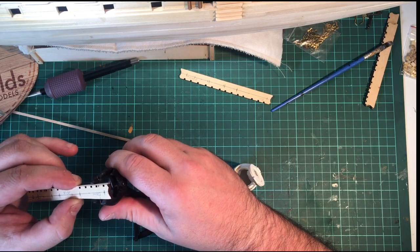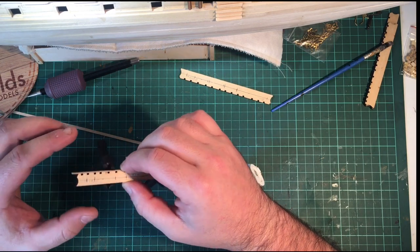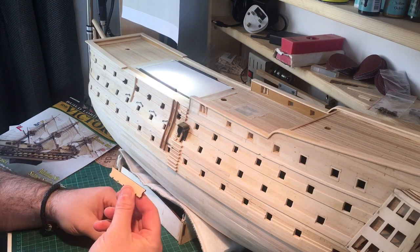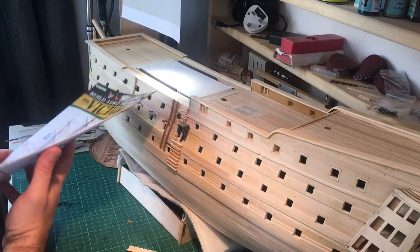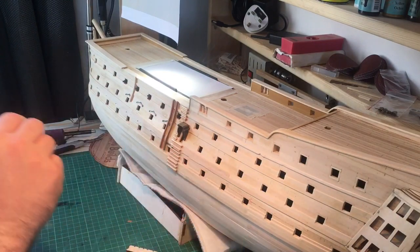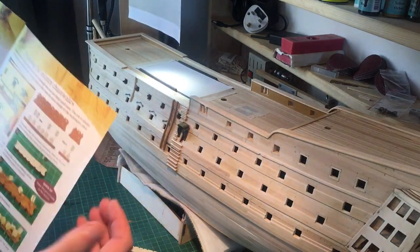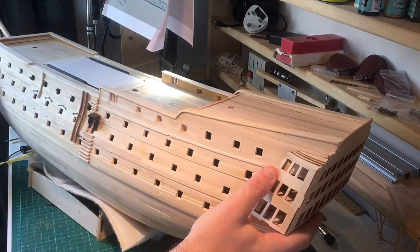I'm just going to clamp this up and leave it to dry. While I was waiting for the glue to dry I was thinking — where's the mizzen trail wale? So I started looking through the issues and they actually come in issue 82, and you actually build them from issue 83. Because I kind of want to build them all in one go — I don't want to build them one week and then another week — I'll wait until I get issues 82 and 83 out and then build them all in one go. I know I've kind of skipped ahead a little bit, but I just think it's better to get them all done together.